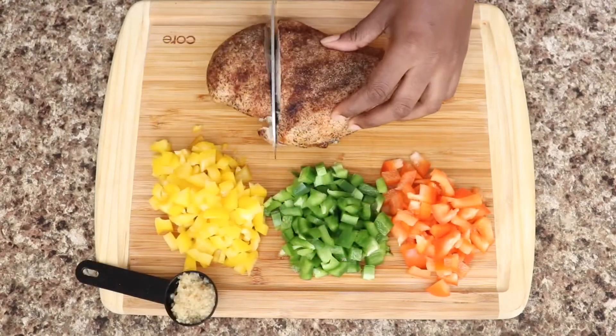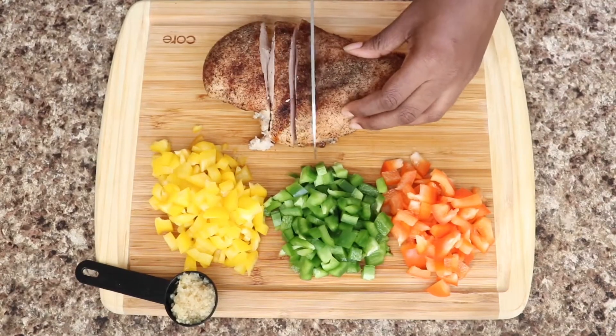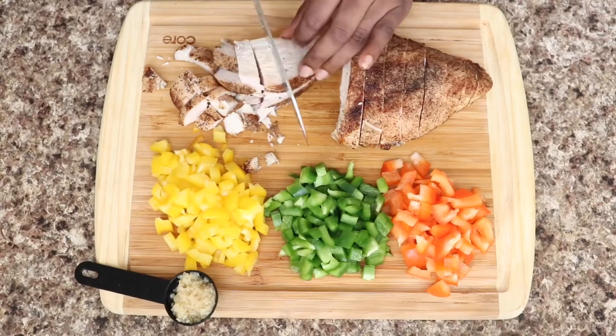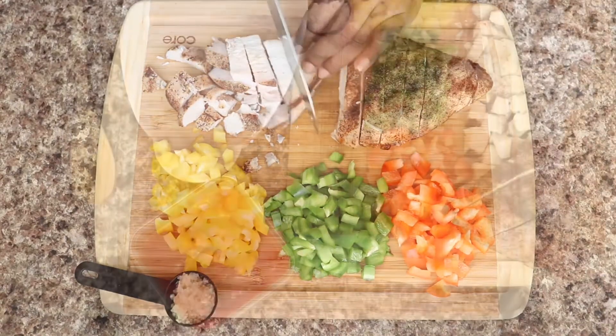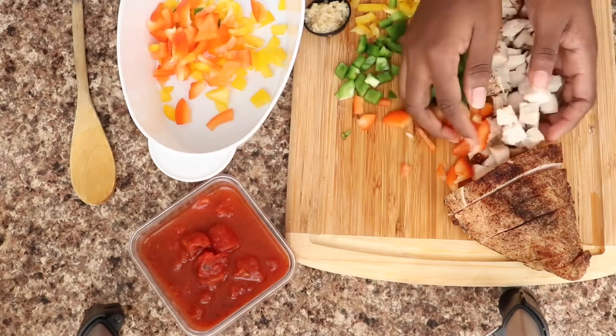While I was cutting my veggies and making my dough, I cooked my chicken on high for 15 minutes. Now I'm just going to chop that into small pieces, just like my veggies. All of this is going on top of that nice dough we made, so in a bowl I'm going to combine everything together.